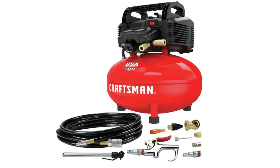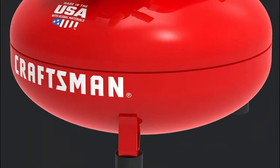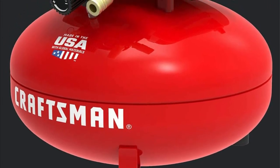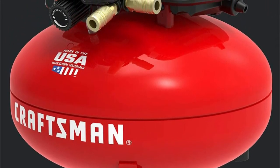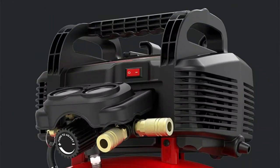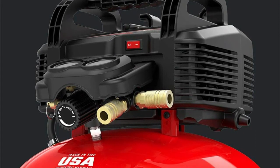Number one: Craftsman. The six-gallon capacity maximizes portability and stored air. The durable oil-free pump is made for long life and no maintenance. 150 max PSI ensures adequate pressure for a variety of applications. It features an oil-free pump making it more durable and maintenance free.